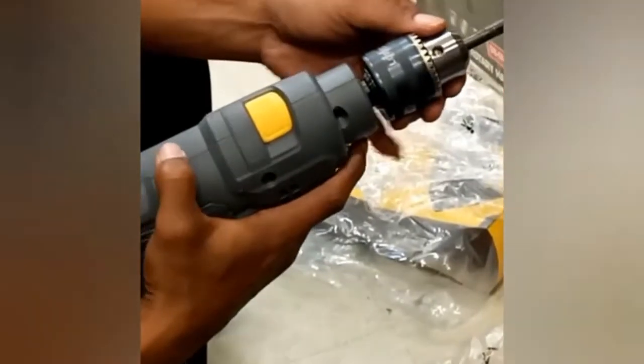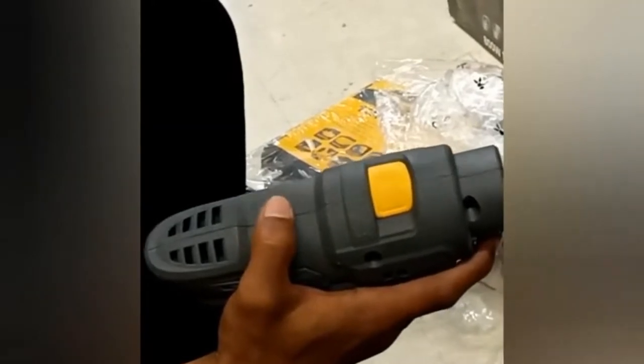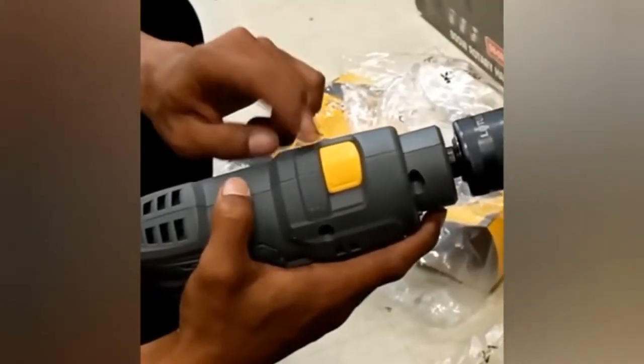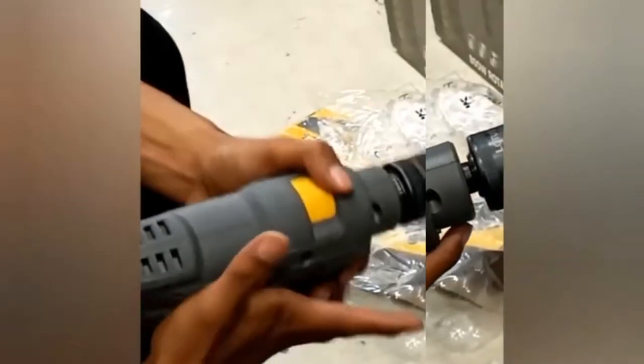This yellow button is the drilling function. It is possible to turn the percussion system on and off even while the machine is running, and without the risk of causing damage to the mechanism, by simply rotating the selector dial on the top of the drill.